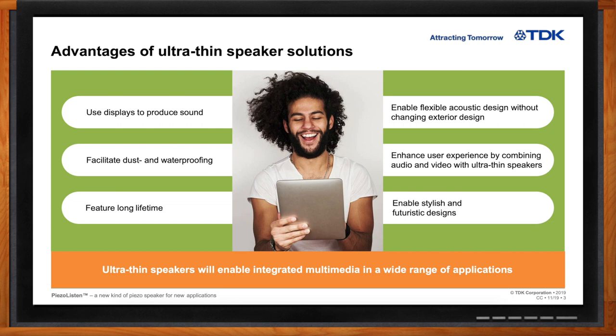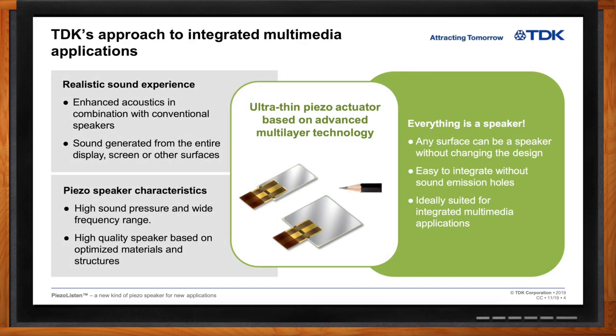Well Matt, your name tag does say TDK — so are there specific things TDK can bring to the table when making a speaker like this? Yeah, TDK really has a long history of experience in ceramic materials and also processes for multi-layer type products. Some of our products include multi-layer ceramic chip capacitors, multi-layer inductors, and we're also already doing multi-layer piezo materials for inkjet printheads and other applications. So we have a long history of expertise in both piezoelectric ceramic materials and multi-layer ceramic processes.